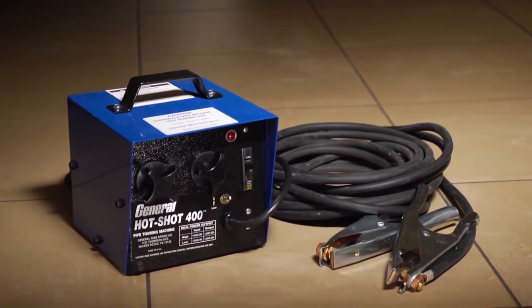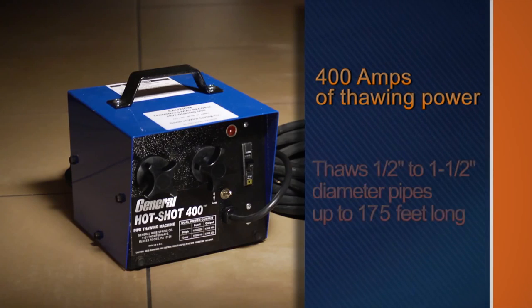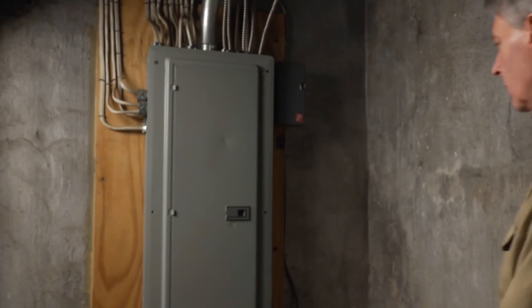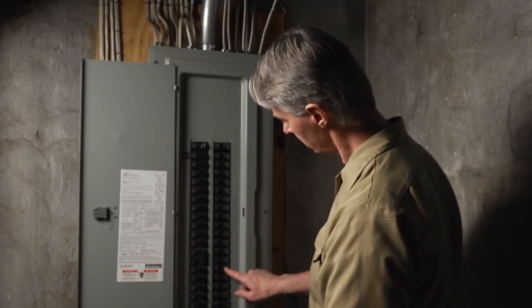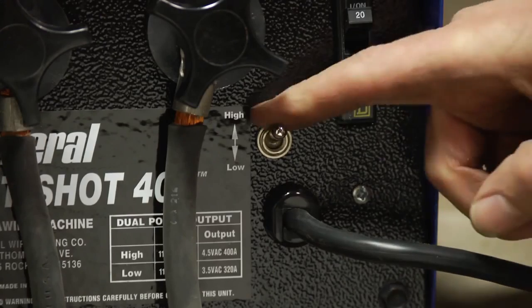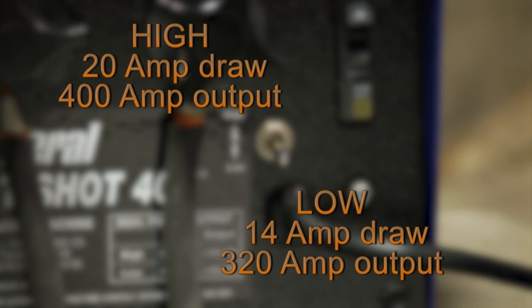The Hot Shot 400 clears longer and larger lines with 400 amps of power. It's powerful enough to clear half-inch to one-and-a-half-inch diameter lines up to 175 feet long, yet weighs just 31 pounds. Stuck on a job with only a 15-amp breaker? The Hot Shot 400 features a high-low switch to allow the unit to be used on either a 15-amp or 20-amp outlet. Just flip the switch to low and the amp draw drops below 14 amps, while the unit still delivers 320 amps of thawing power.